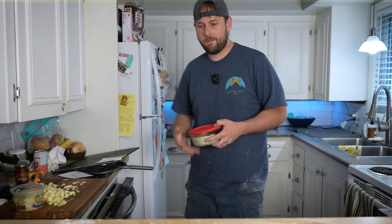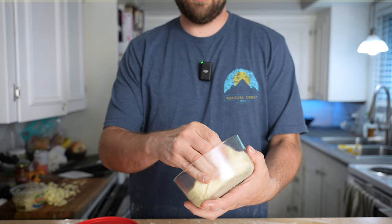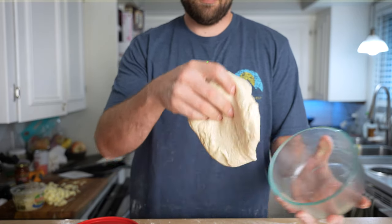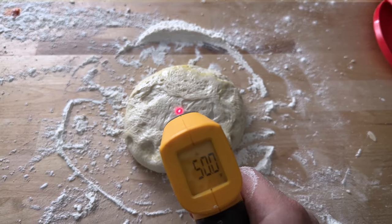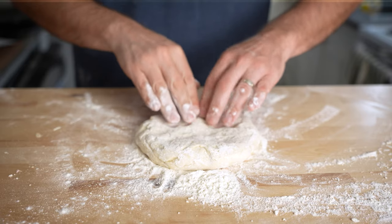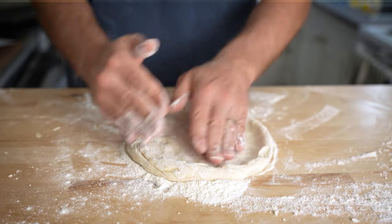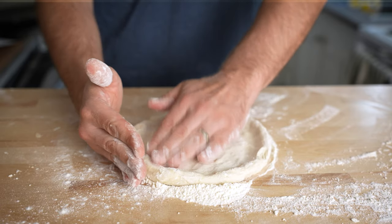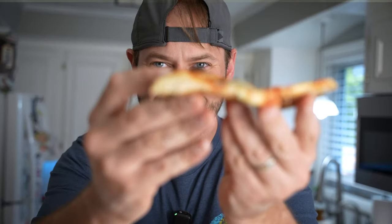Next up is the five-minute dough. I'm taking this one straight out of the fridge and going for it. It's actually a little warmer than I expected at about 50 degrees on the outside — I'm guessing the internal temperature is below 40 but I should probably have the fridge checked out. This dough ball is pretty tight and could definitely benefit from a longer rest at room temperature just to make it a little easier to work with. Once again I topped and baked it just like the other pizzas.